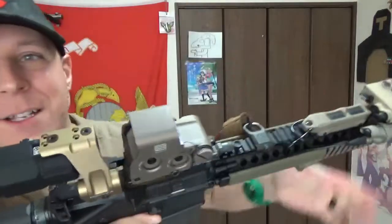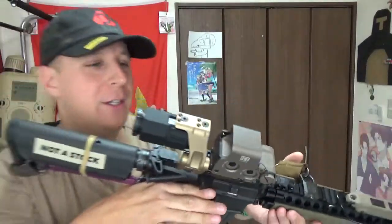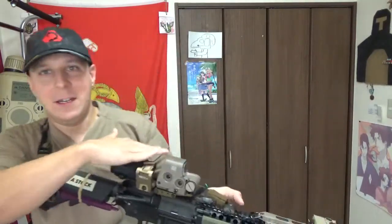That's pretty much all there is to that. As far as the top portion, you can see there are four extra little screw holes, and that's for attaching different magnifiers. It does come with all the different screws you could possibly need, and it still has a very, very low profile, so it fits almost exactly like the G33.